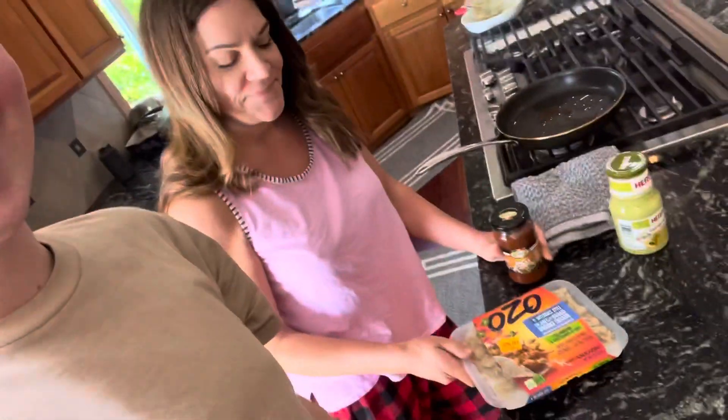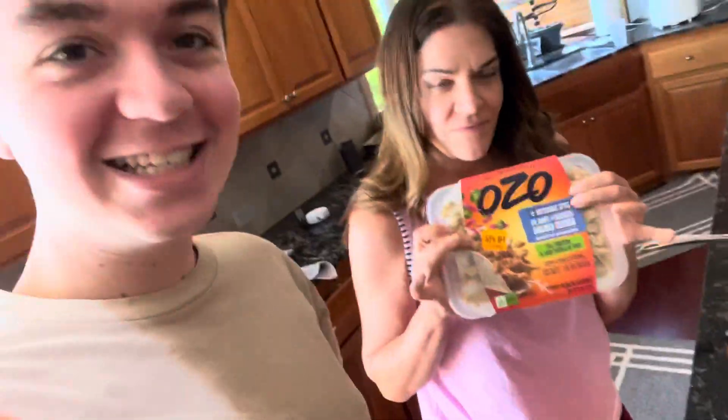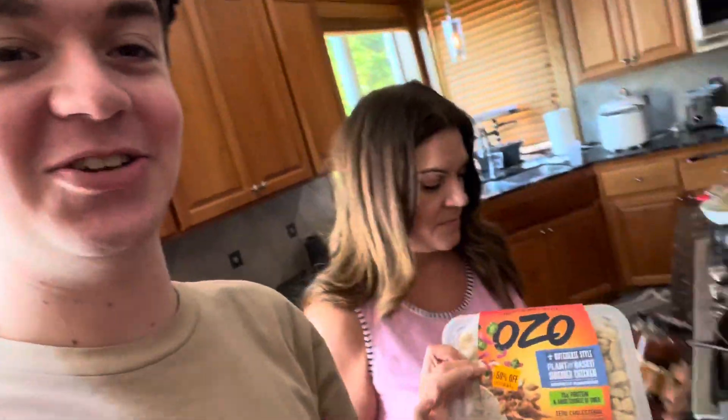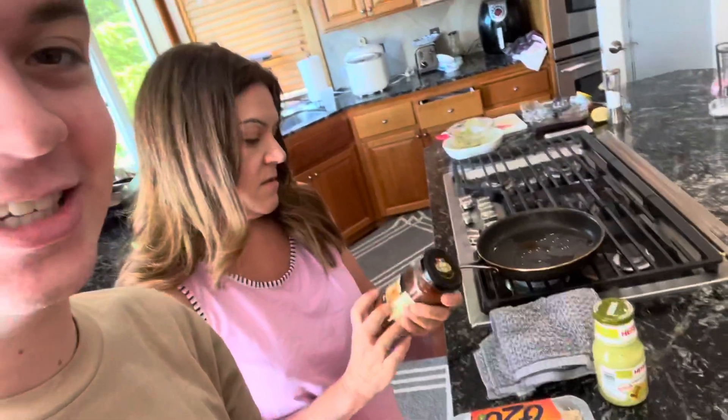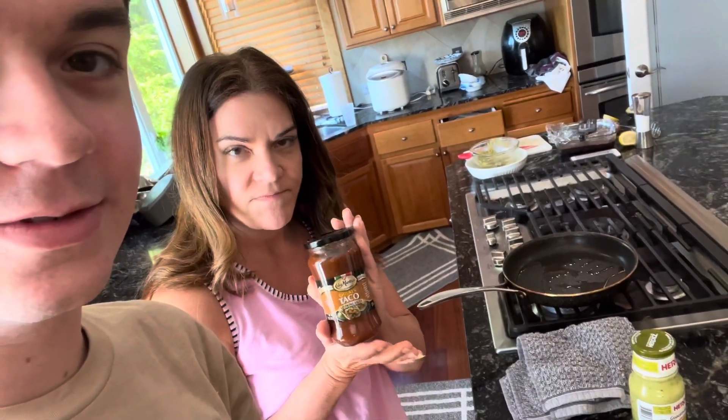It's dinner time now, 5:51. I have my vegan mom here — say hi! We're using plant-based chicken for chicken tacos. We also use Casa Martinez taco mix, and that sauce is vegan too. I'm also going to put guacamole salsa on them, and they're gonna be really good!